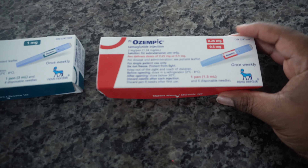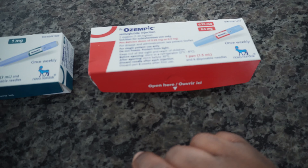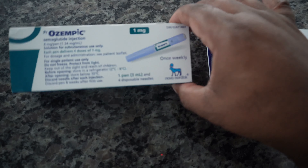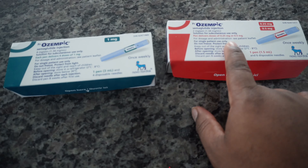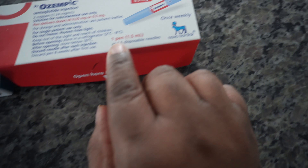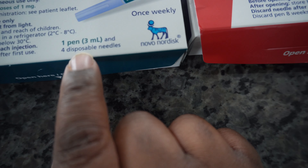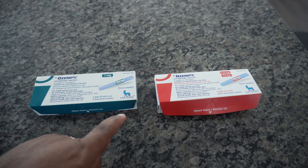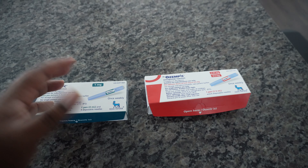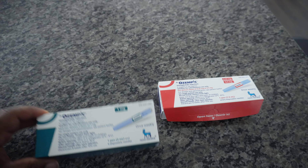So here you have your 0.25/0.5 doses of Ozempic, and over here we have the one milligram dose. This pen is double the size of this one. It comes with six disposable needles versus four on this one. These actually cost the same price — I thought because this box is double the size it would be double the price, but it came in at the same price.